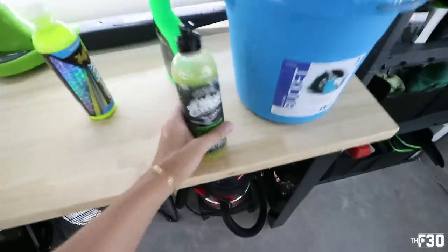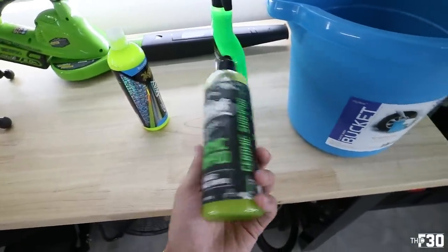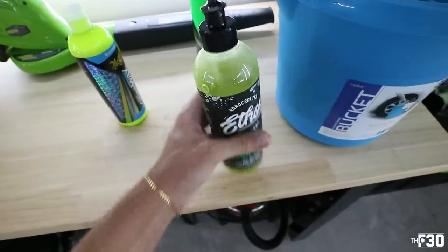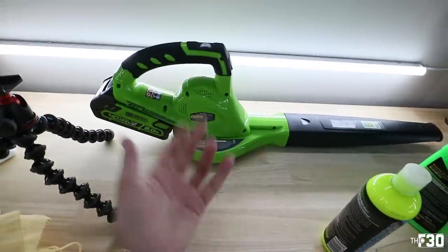You guys have seen me use Ethos in the past — this is the ceramic shampoo I'm using right now. It's made for ceramic-coated cars, and the stuff is fantastic. I've been using it for a while and it works really well. Obviously my dryer that I swear by — I think it's just badass.